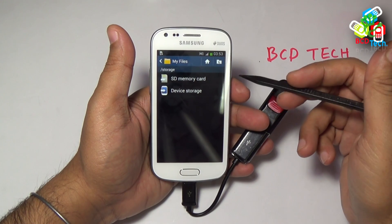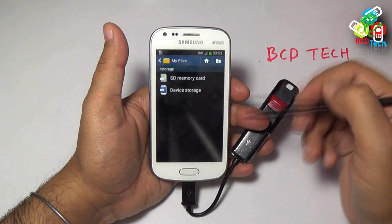Sorry, this phone does not support OTG. So, Samsung Galaxy S2 doesn't have OTG support.